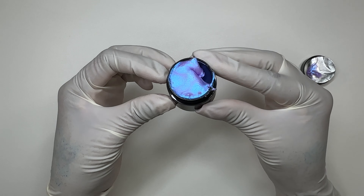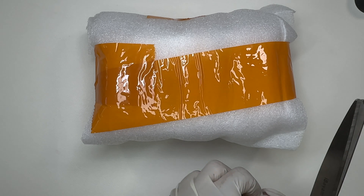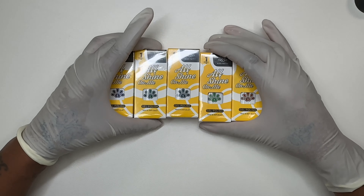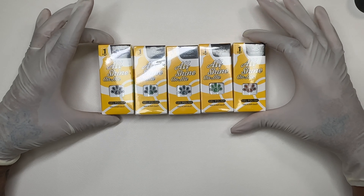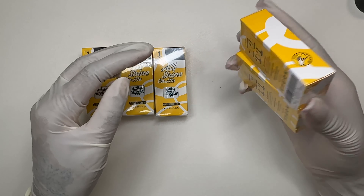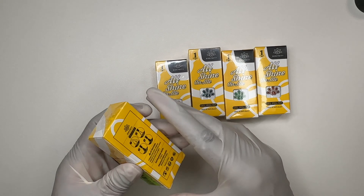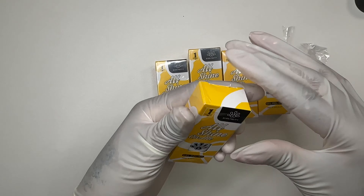Look at that purple — you know I love me some purple! So I went ahead and opened up everything. These are the items I received in the package. Three of them are cat eyes, and these two are regular gel polishes. I'm just going to go ahead and open these up so you guys can see everything.